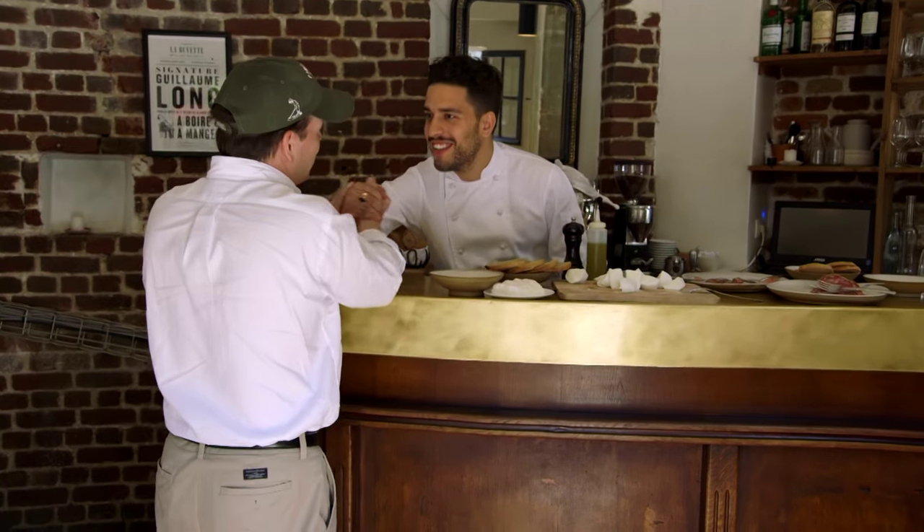Chef, what's up? Good to see you. Oh my goodness, this is great. You weren't kidding, it is small — it's super small. We're going to eat some food. Let's eat some food. This is awesome. Let's go. I'll show you the kitchen, come.